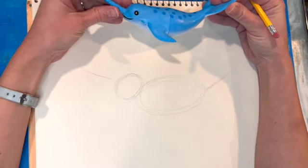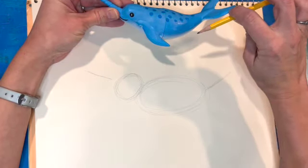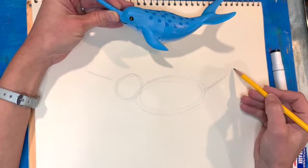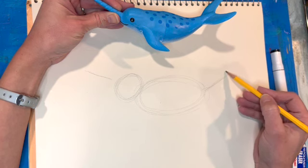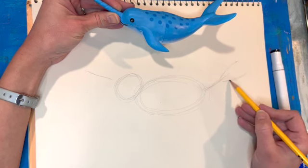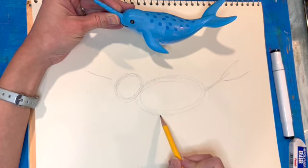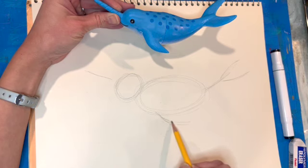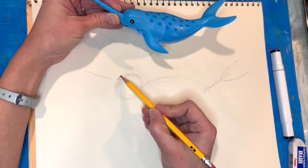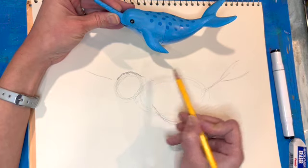My drawing is super basic but it helps get a feel for the sizes of things. I'm measuring — the tusk is about this long, the tail needs to be just a tiny bit longer. I'll even indicate that the tail is in a U-shape instead of just a straight line, and I'll add a little line for the fin coming down, keeping it nice and basic.